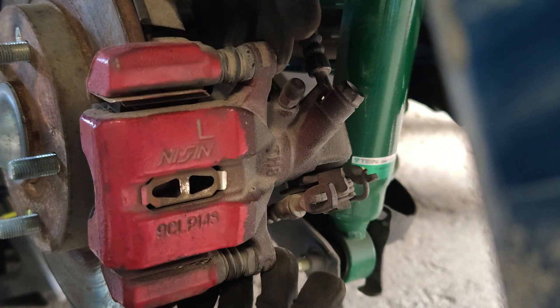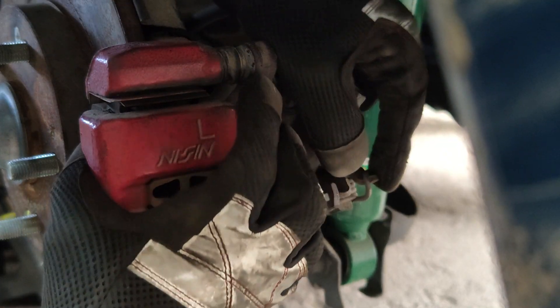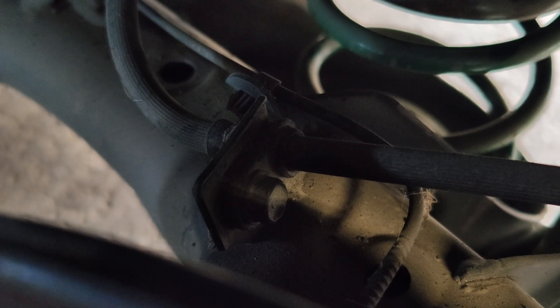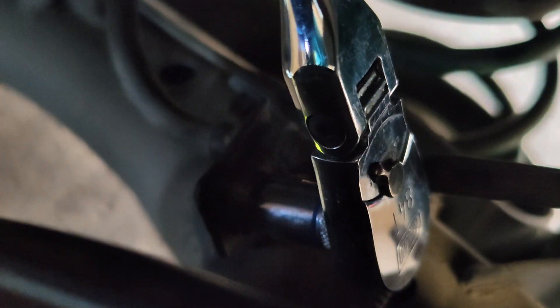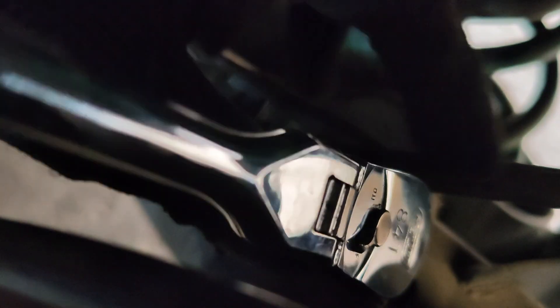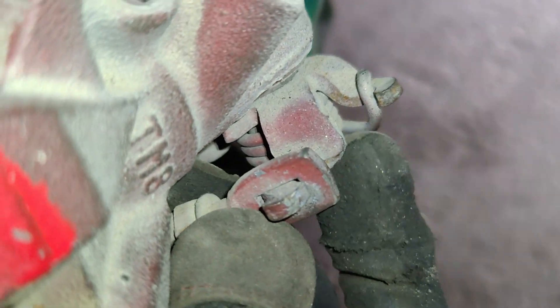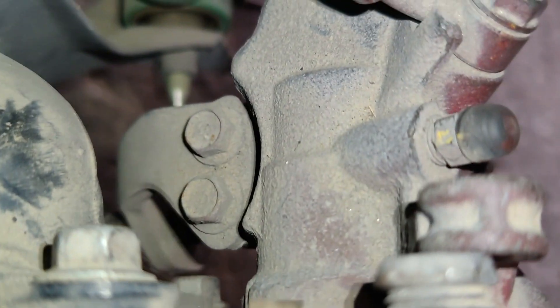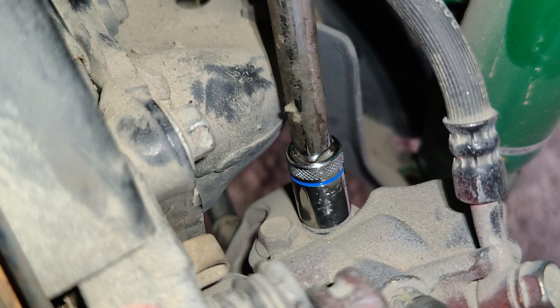Once these bolts are out make sure your parking brake is fully disengaged to release any pressure. We're also going to disconnect this bolt right behind the brake rotor here holding on the brake line — this is another 12mm bolt. Now we need to disconnect our parking brake cable here, sliding it over this tooth and removing these two bolts on the cable bracket to separate it from the caliper. These are also 12mm bolts.